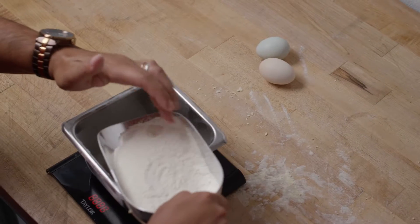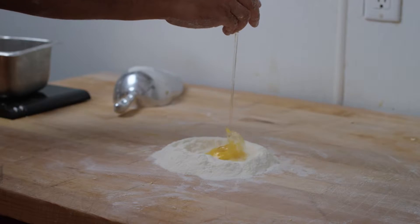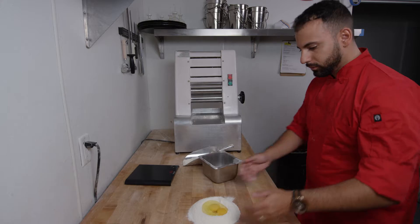For making a really good ravioli, you need fresh eggs and flour. My recipe calls for 100 grams of flour per egg.